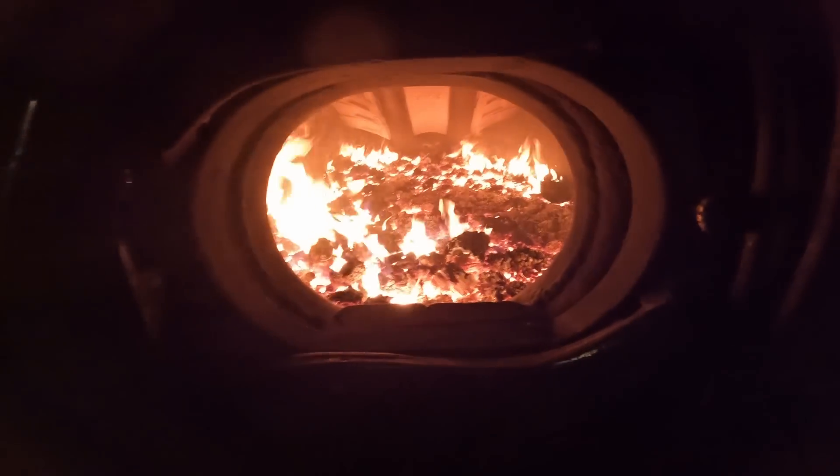Last but not least, we have the tender deck light so that you have some semblance of hope of seeing the coal. But without my extra light, that's about what it looks like. And after you've stared in the fire — which is normally a lot brighter than that — you can't see anything down there. So it makes for quite the interesting time, that's for sure.